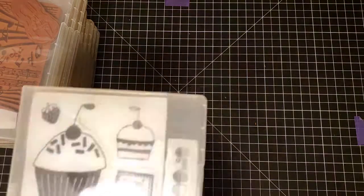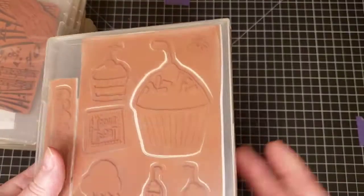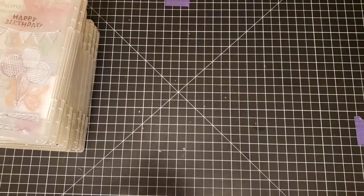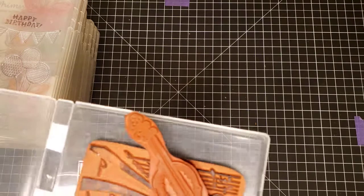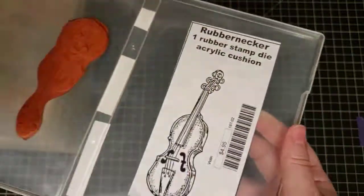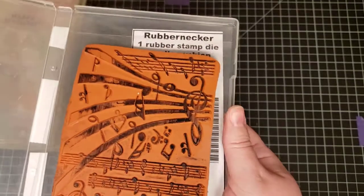Next up, we have Heidi Grace titled Sweets. Next I have a Rubber Necker stamp set called Music Background — there's also a violin in here — so Music Background and Violin by Rubber Necker Stamp Company.